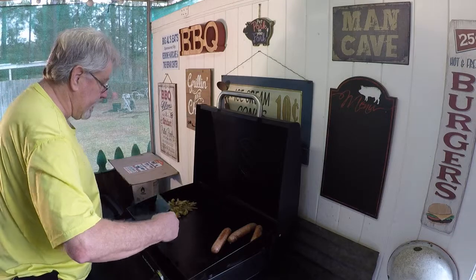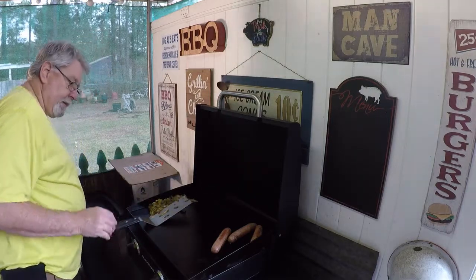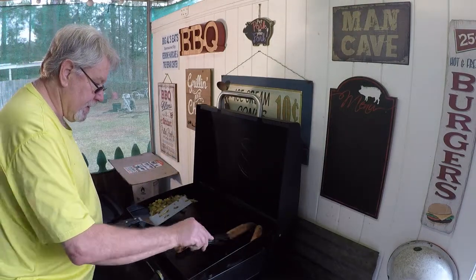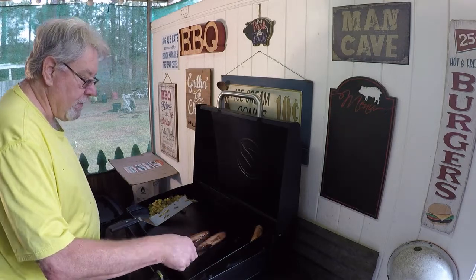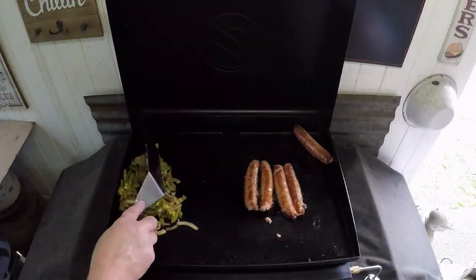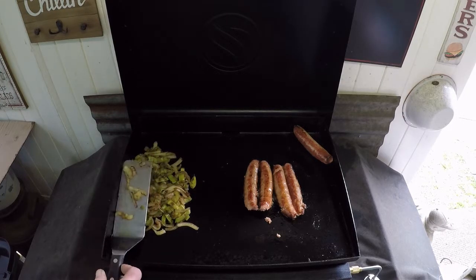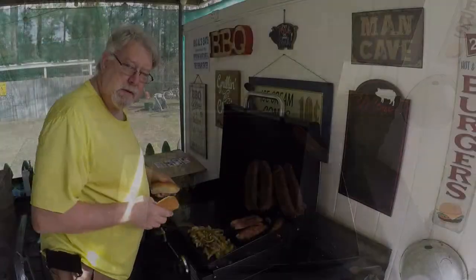I went ahead and just cut the heat off on that. And this sausage is looking pretty good too — getting some good color on it. So we'll turn it one more time, maybe go a few more minutes. We'll be eating here in just a little bit.